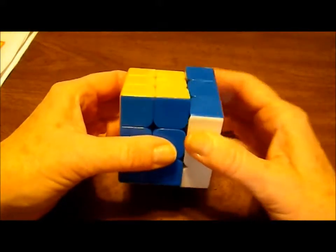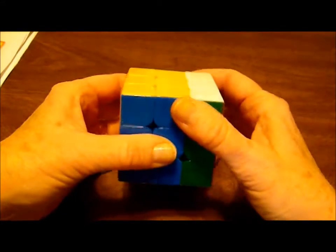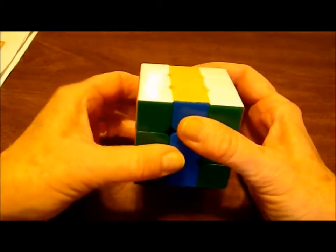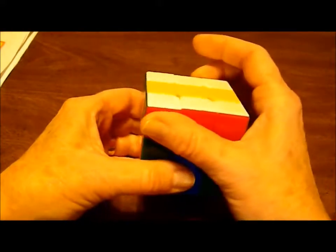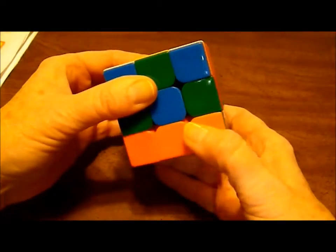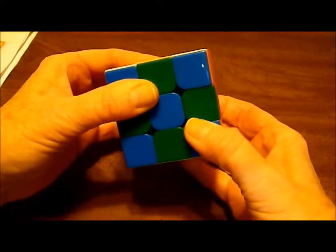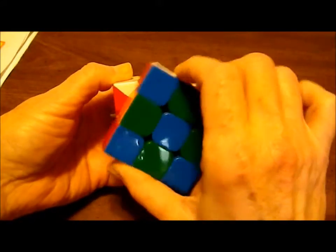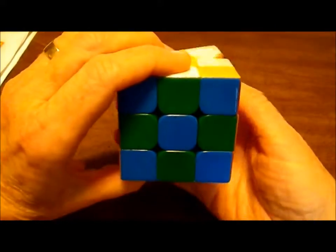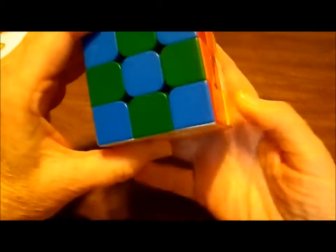So here we go: right side up once, twice. Left side down once, twice. Top to the left once, twice. Bottom to the right once, twice. Front to the right once, twice. Back to the left once, twice.